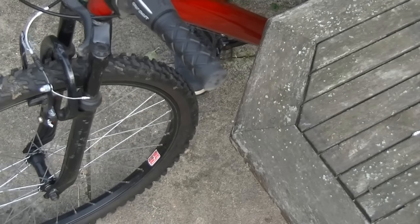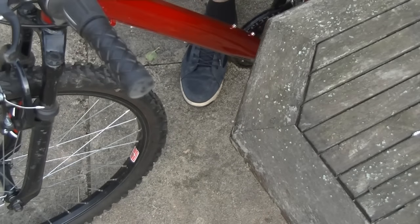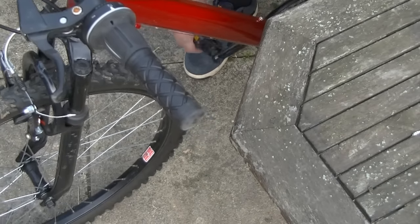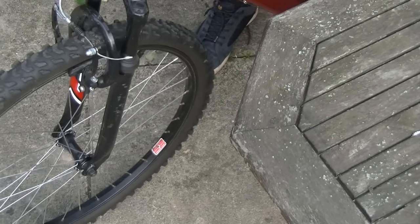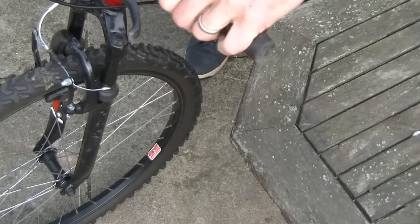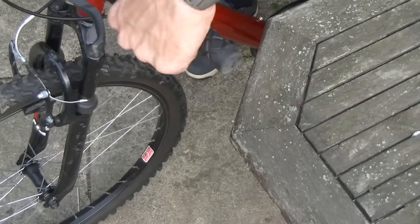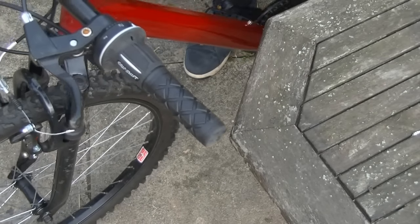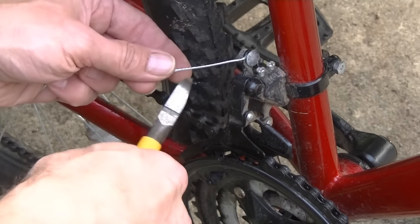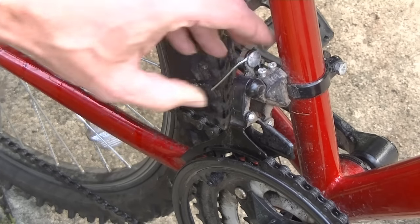You might then want to turn the bike the right way up and check that the gear shifting corresponds with the right number on the shifter itself. That's working fine. All that remains now is to cut off the spare cable with your wire cutters or pliers, then just bend it out of the way. Thanks for watching.